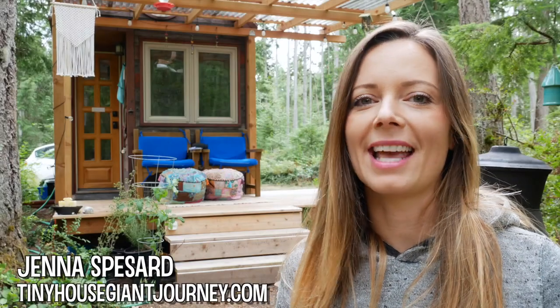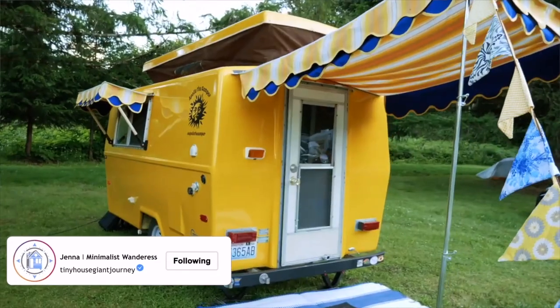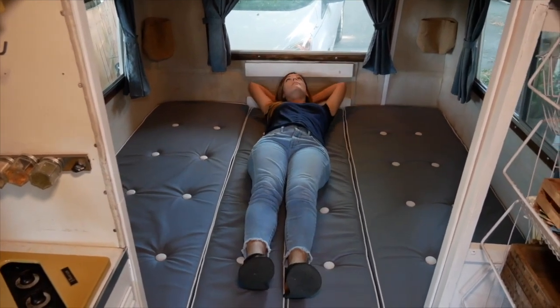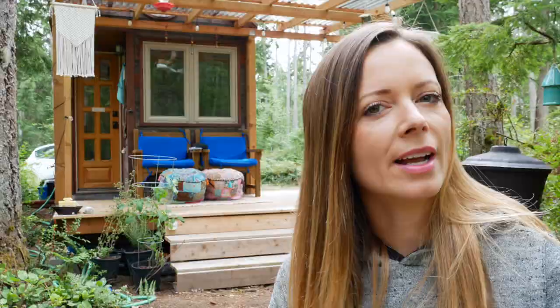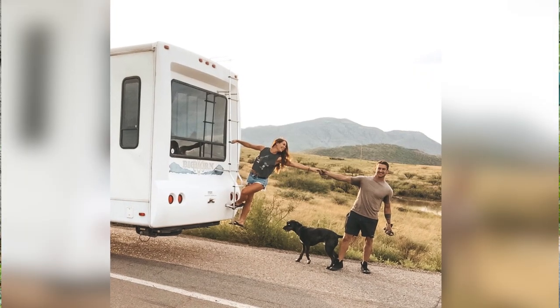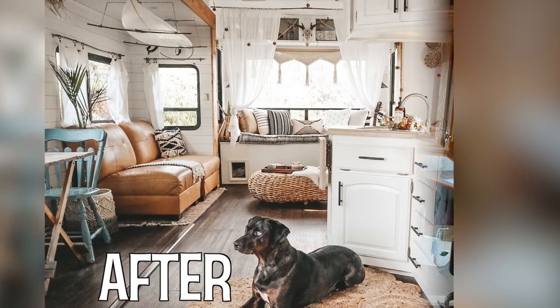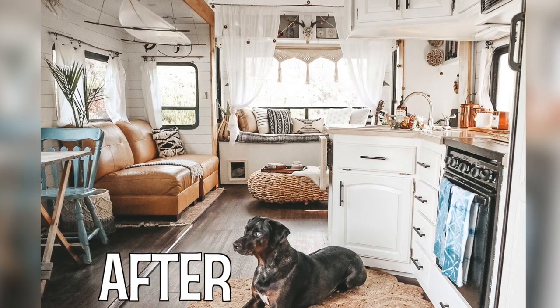Hey guys, Jenna here, and I'm back again with another tour for you. As many of you know, I am really into renovated RVs and campers — I even renovated one myself recently. But in this week's video, I'm going to show you how one couple took something that looks like a regular RV on the outside and made something absolutely spectacular on the inside. So without further ado, let's take a tour.